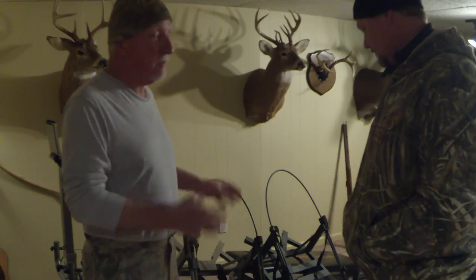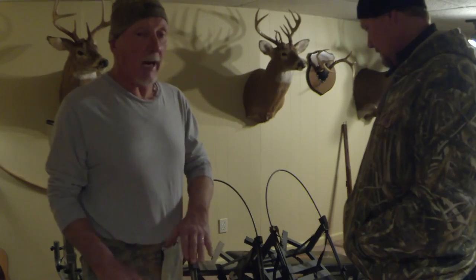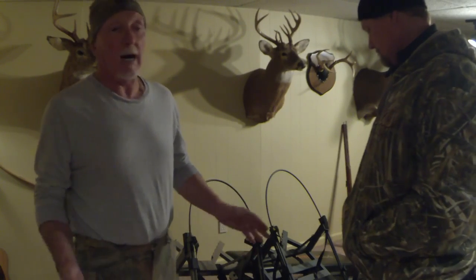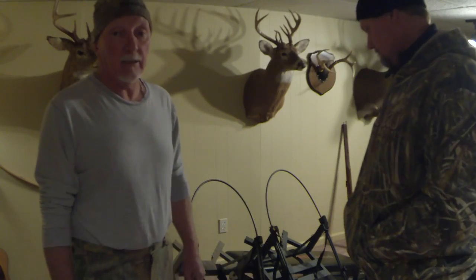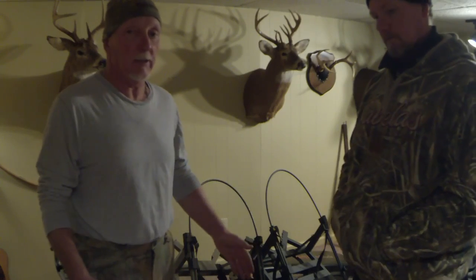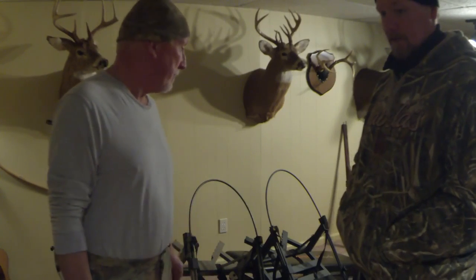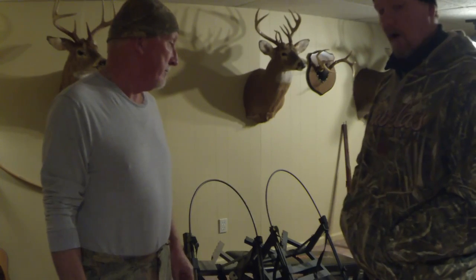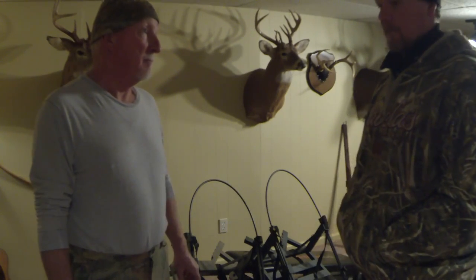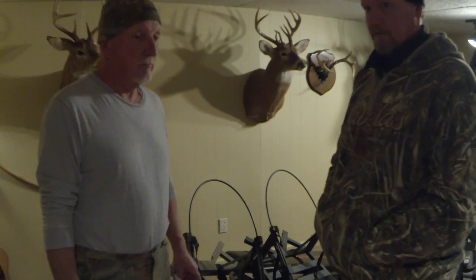The stand is not quiet — it's a noisy stand. You get up in your tree, you try to get comfortable, and once you think you have it where you need it and you go to move — pop — the thing starts popping on you. We're archery hunters mainly, and any bow hunter knows everything has to be perfect. You want to get in the woods quiet, get up the tree quiet, get down quiet, and it's very hard to do that with the Higher Level. It's just tough.